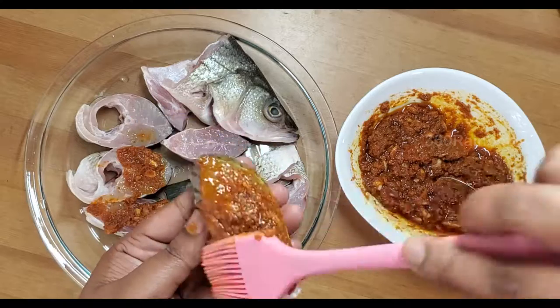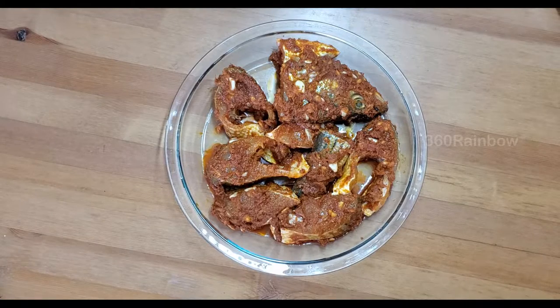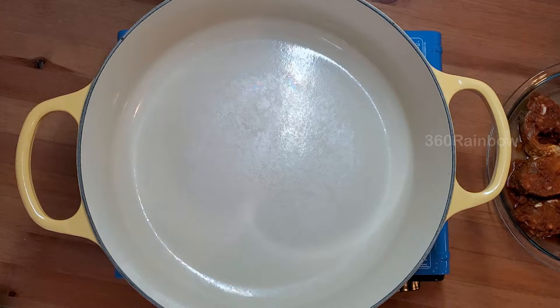Once the masala is applied to all the slices, you have to let this rest at room temperature or in the fridge for 15 to 30 minutes. After 30 minutes of marination, take a pan and heat it up.